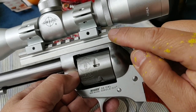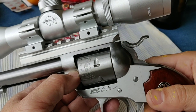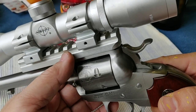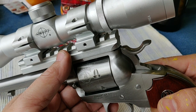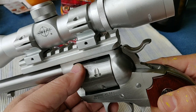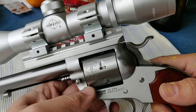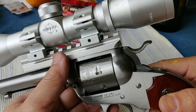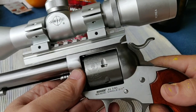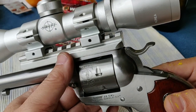This rail — I believe — came from... the name escaped my mind right now, but I will put it in the description. It's inexpensive and it's made in the USA. Good enough to hold on to the .22 long rifle.